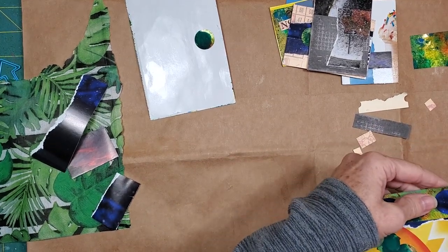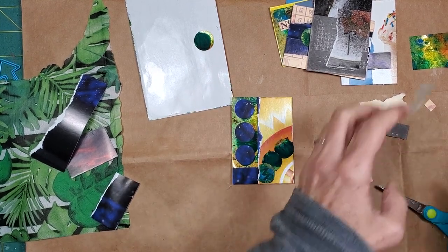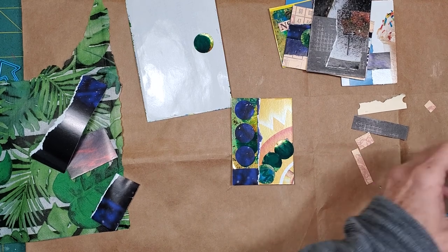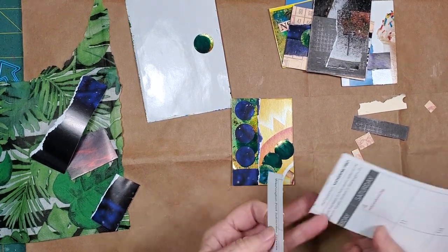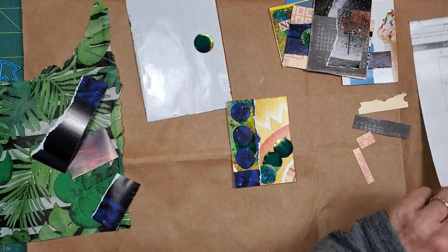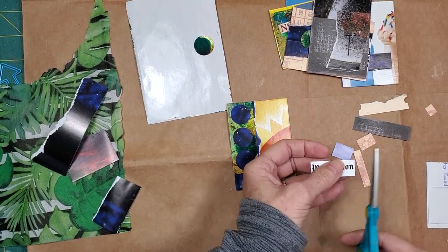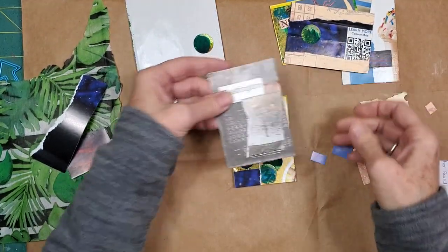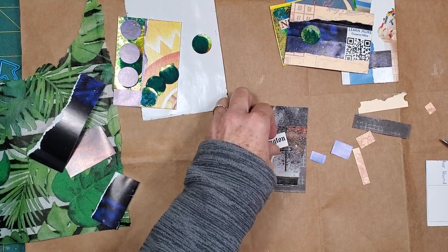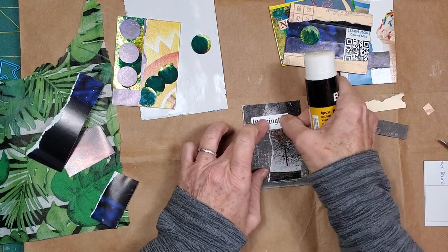Now, to finish these up, I do need some words, I feel like. Didn't that turn out really fun? And the only thing that I'm seeing over here is some backs of calendars. I'm not going to go digging — I'm just going to use what I have. I'm going to use Washington right here because that was a Washington Post calendar. There we go. That's neat.